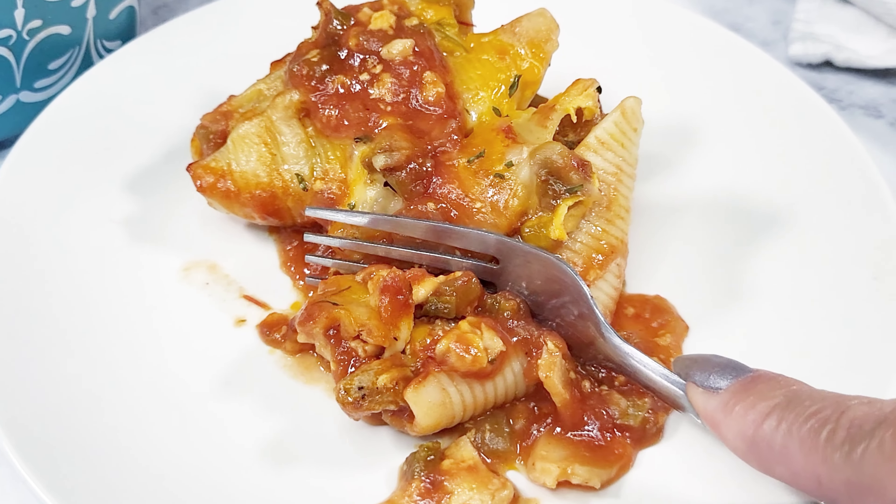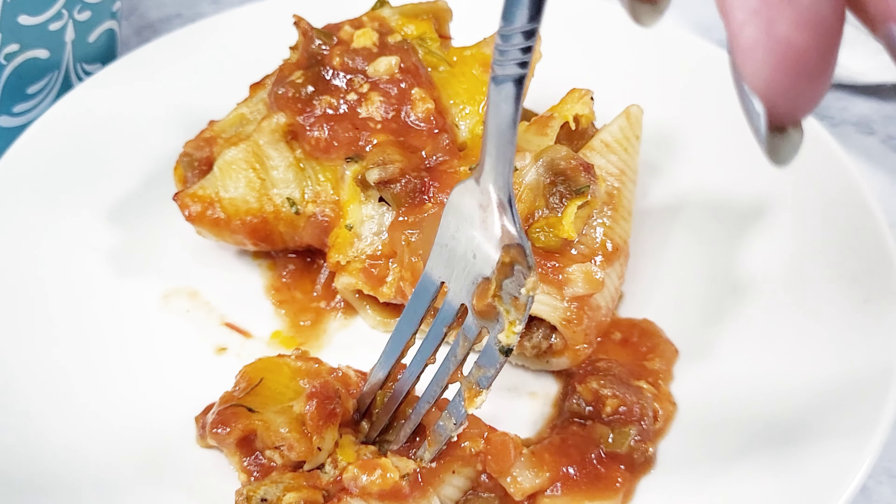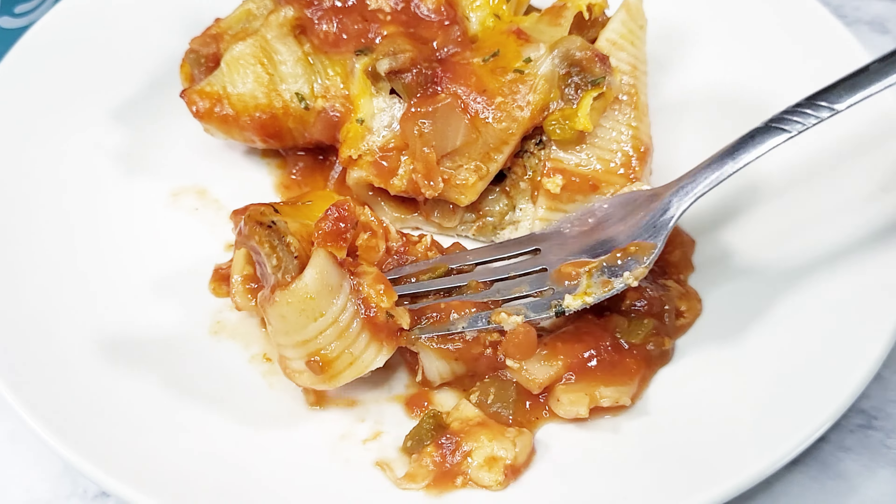Hello everyone! Today's menu will be Mexican chicken stuffed shells. This goodness casserole is made with simple ingredients for a comforting meal that everyone would love. So if you're ready, let's get baking!